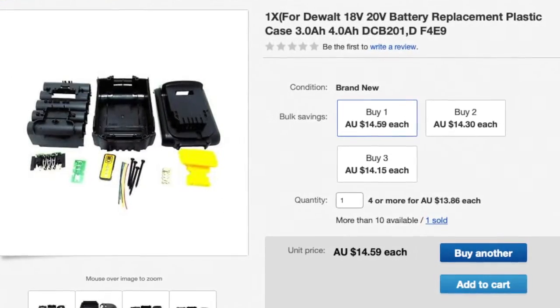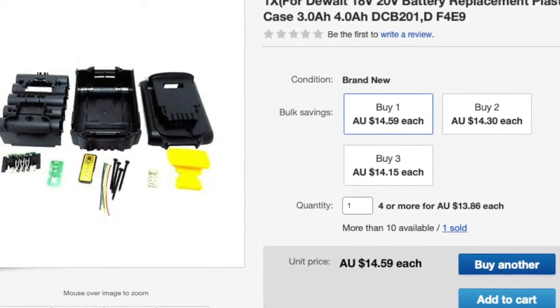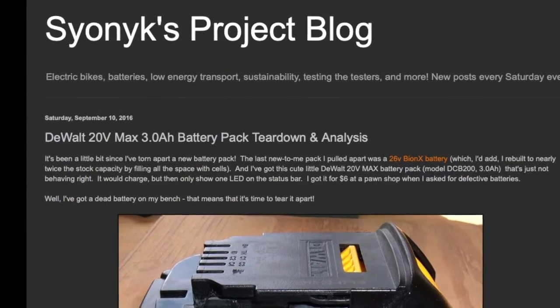I bought 2 of these shells from 2 different sellers on eBay — both identical. I didn't know how to assemble one, so I had a look online and found a teardown on the Psyonix project blog.